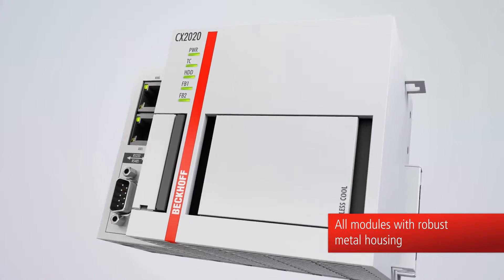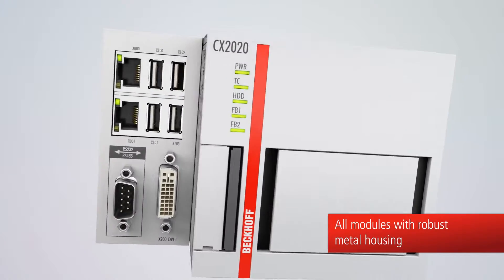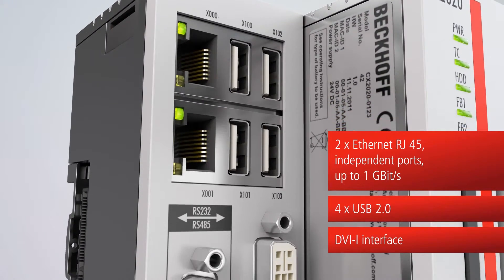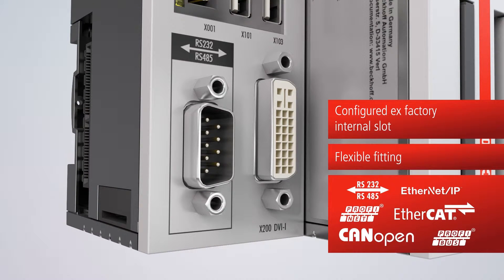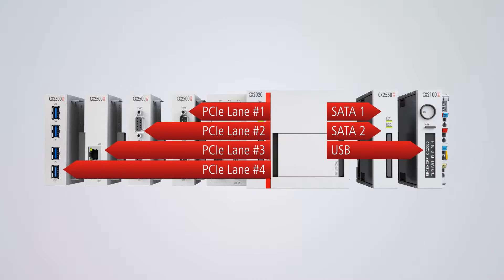The CX2000 has a high quality industrial housing made of robust metal. Each CX2000 features as standard 2 independent Gigabit Ethernet ports, 4 USB interfaces, and a DVI-I connection. An additional interface can be integrated as an option, for example for field bus connection. The individual modules are connected among each other by a fast internal extension bus.